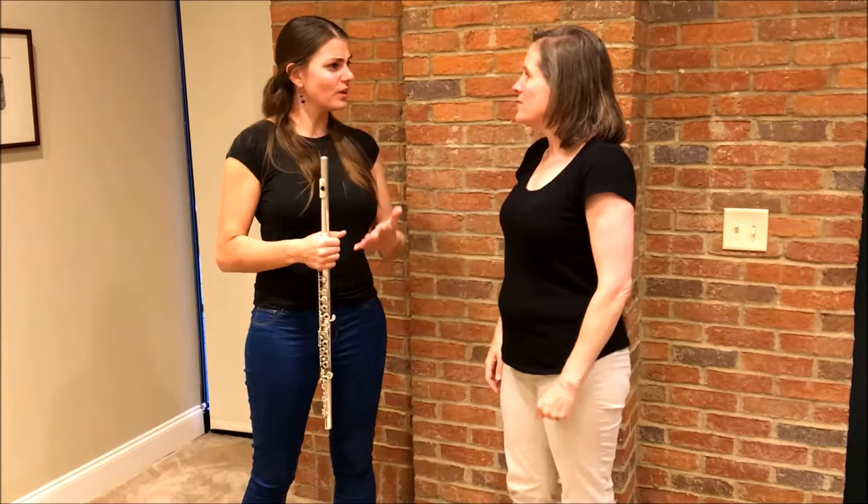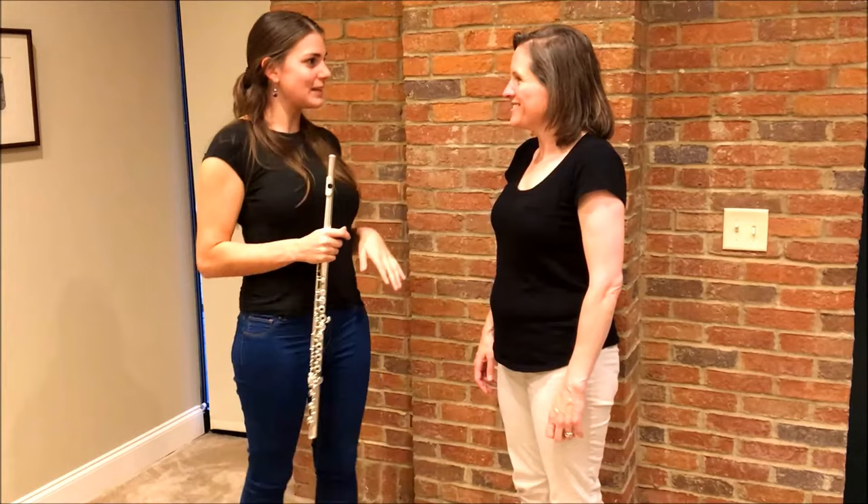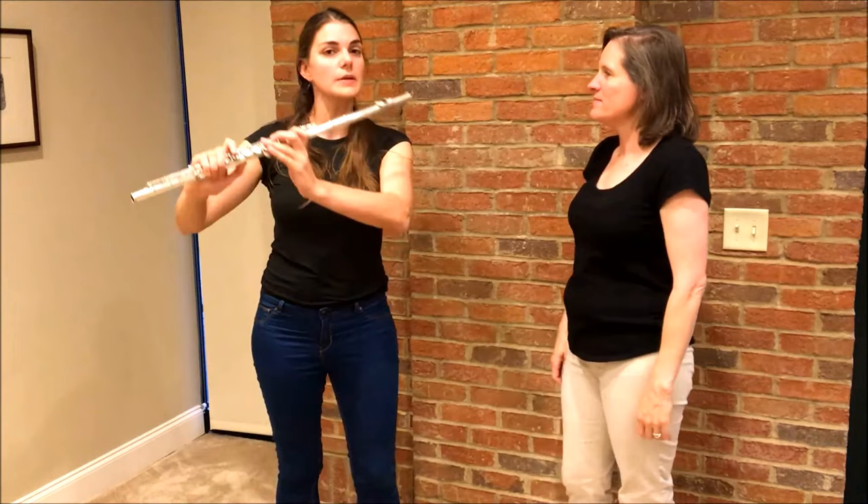So basically we're talking about being a better flute player — how to play better, which is what we all want to do. Let's talk about one of the simple problems, like the head, and how we can find a bit more ease there. Go ahead and play something for me — let's start with a good old G major scale.